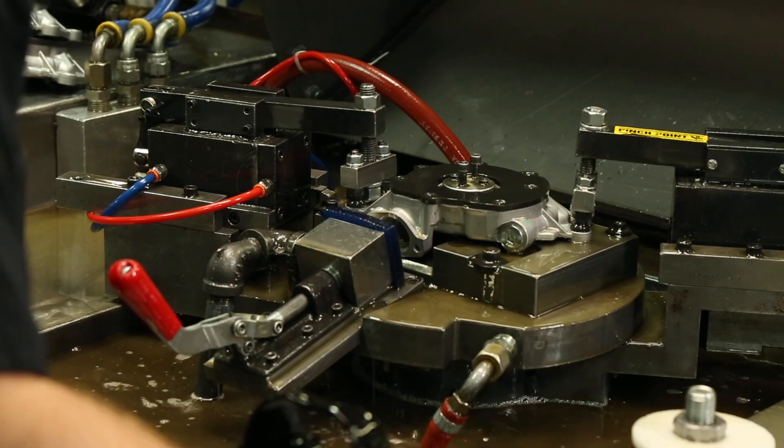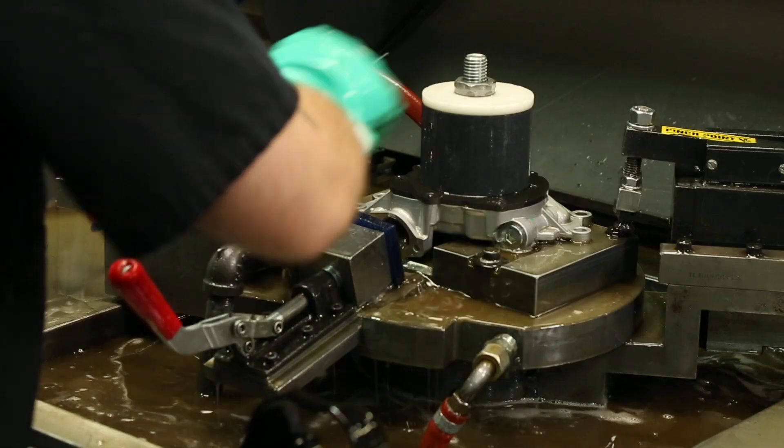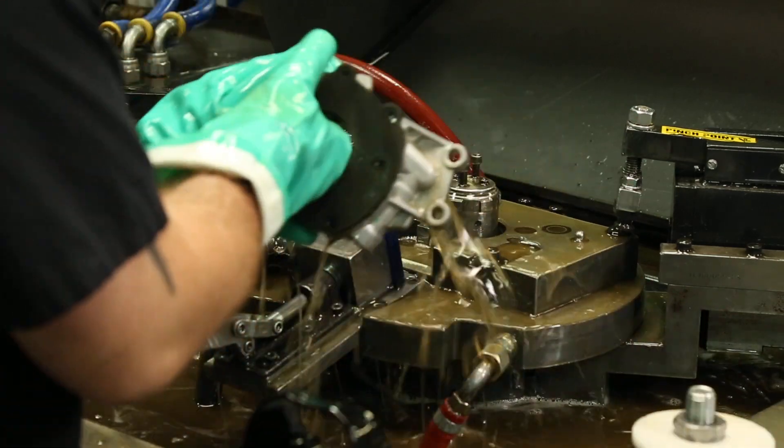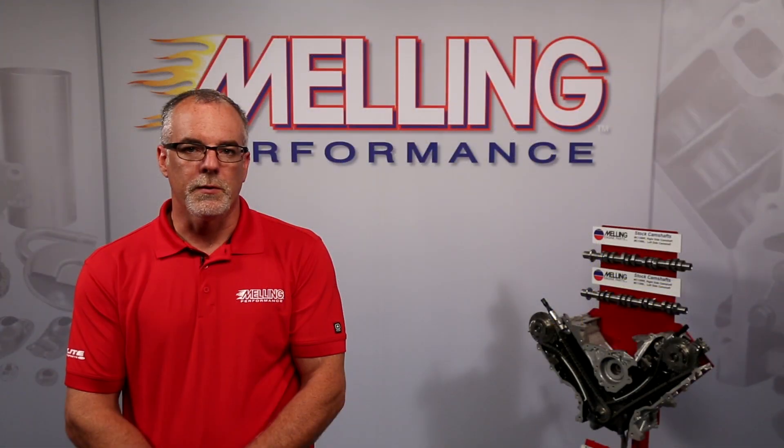The 10341 is a direct-fit oil pump requiring no modification, and every pump is pressure and flow tested during the manufacturing process. Visit Melling.com to verify the correct components for your application. I'm Cale from Melling. Thanks for clicking.